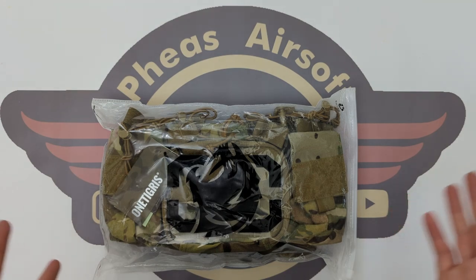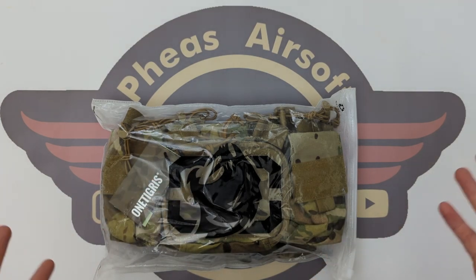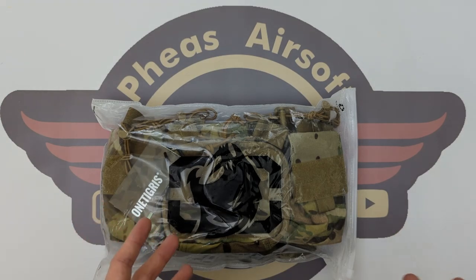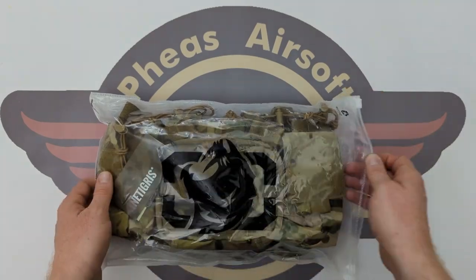First of all I'd like to say a massive, massive thank you to OneTigris for sending me this chest rig, and a holster and a belt as well, which I'm going to do separate videos on. This is the first time I've owned their proper tactical gear. I have had one of their tactical dog harnesses, which I will link to down below, which lots of people enjoyed just for tactical teddy blessing - my little blind dog - wearing that tactical harness. And I really like the quality of that.